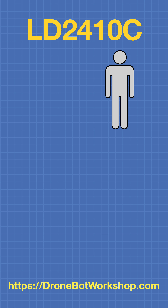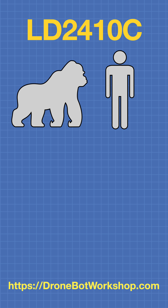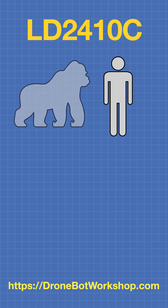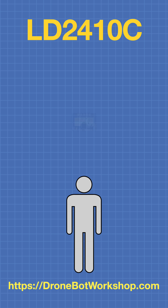We can use a combination of these three techniques to detect a human, but we'll still occasionally get false triggers — let's say from your pet gorilla. If that's the case, you can adjust the sensitivity in the different zones that the LD2410C monitors, and trim it so it only sees human beings.